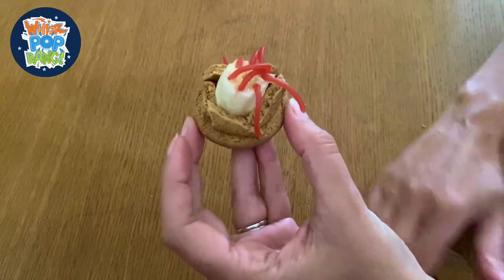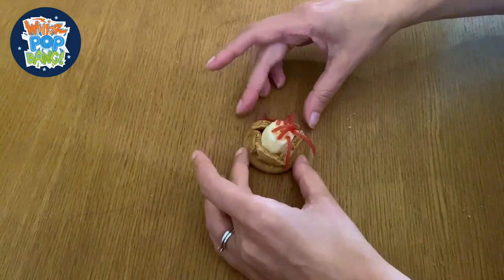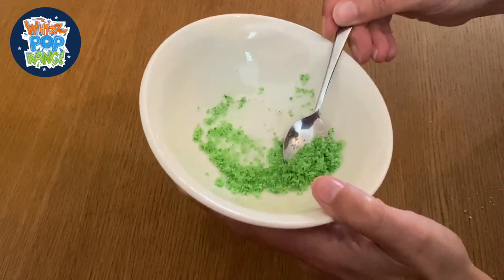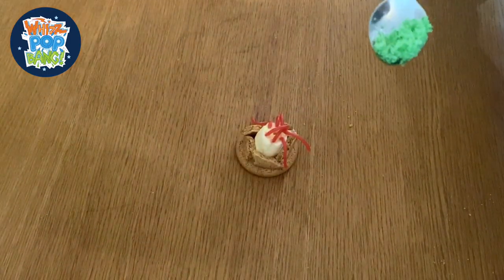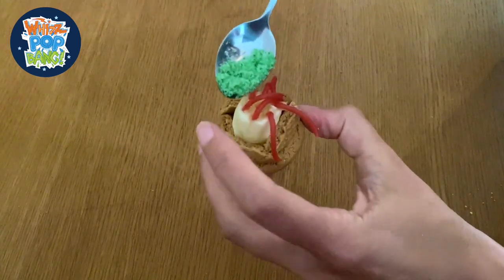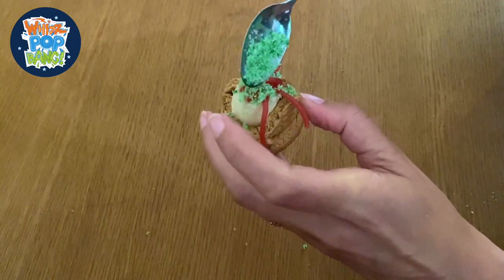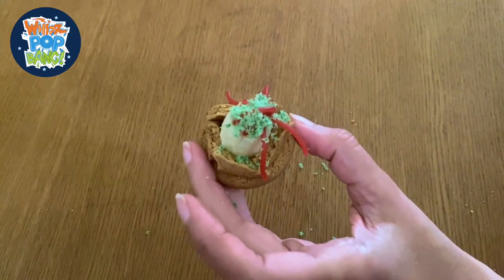The final touch is to add a bit of coloured sugar. I just mixed a few drops of food colouring with some granulated white sugar to make a green colour, and this represents the algae which actually lives inside the coral polyp. We're putting it on the outside so you can see the colour - it's the algae that gives the coral polyps their colour. There we go, yummy.